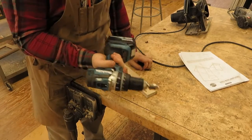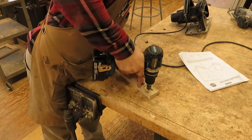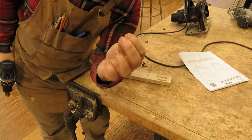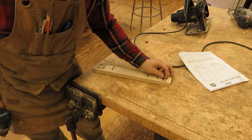For the countersink, take a cordless drill with a countersink bit, line it up with the pilot hole, and drill until the flat head of the screw will sit below the surface.